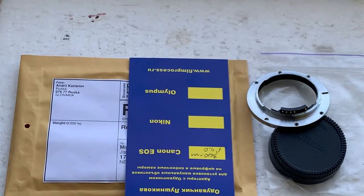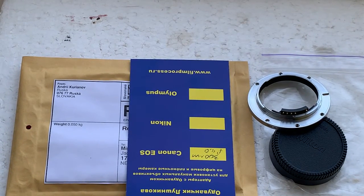The tracking number of your order I will add tomorrow morning. Thank you.